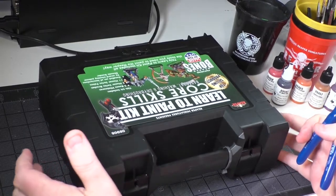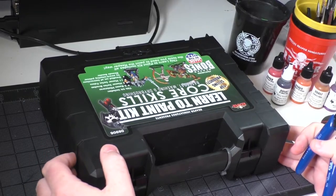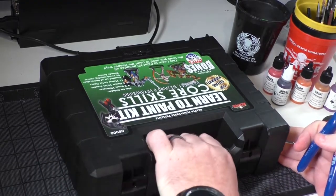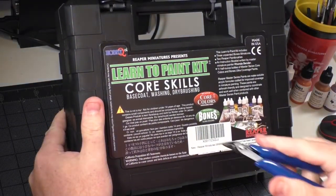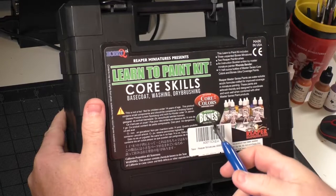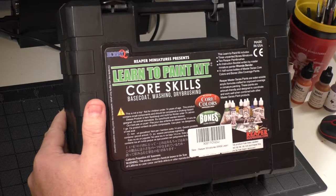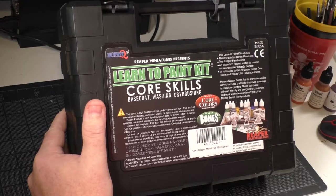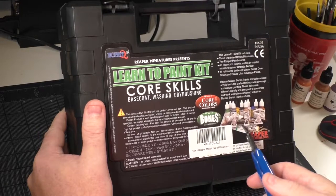Here's the actual box itself. It functions not only as a container for the paints but something that's reusable and actually holds additional paints. Looking at the back, you can see it covers base coating, washing, and dry brushing — all important techniques. It comes with Reaper Bones miniatures. The key thing about Reaper Bones miniatures is they don't need to be primed. Don't prime them because the paint will not take and it will be an absolute mess.